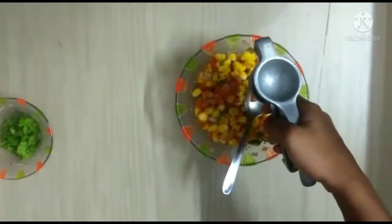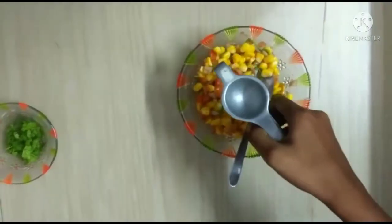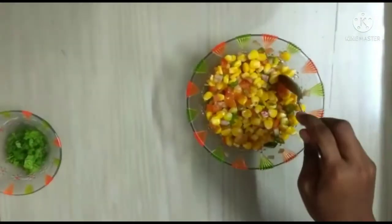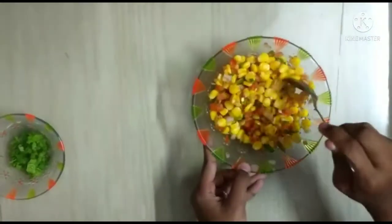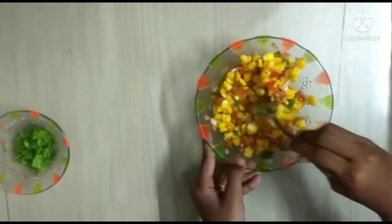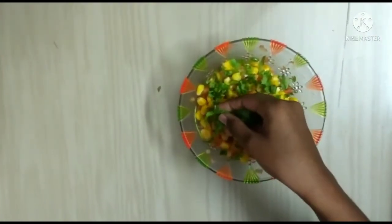Now mix it well. Squeeze the lemon. Mix it. Now decorate it with coriander.